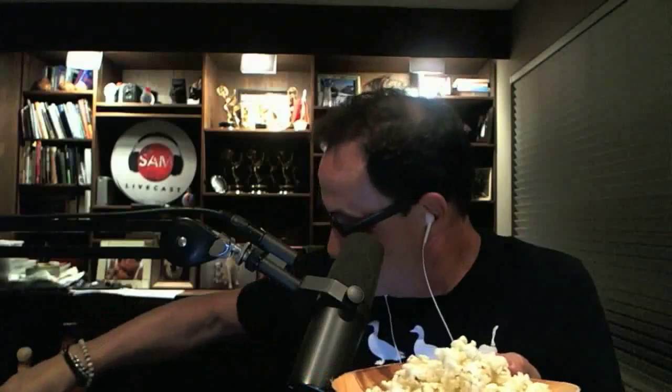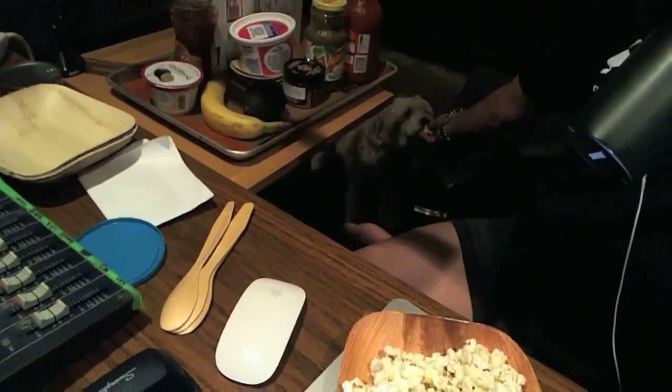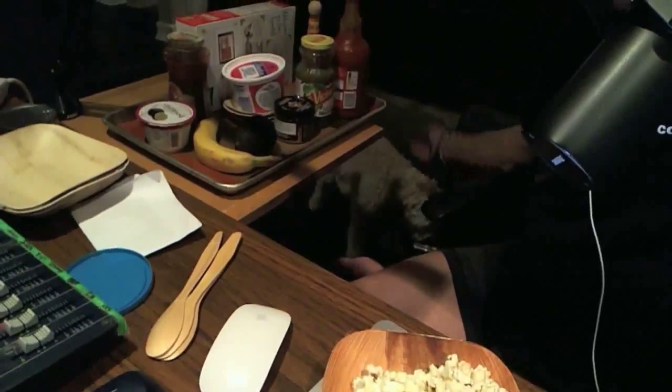Check this out — microwave popcorn, which they can do very easily. And if you get the kind that are not laden with butter and salt and junk like that, then it becomes actually pretty decent. There are all kinds of things you can do — put some in a bowl. I'll give my little dog a couple bites of popcorn. There you go — good boy, you're just sitting so patiently.